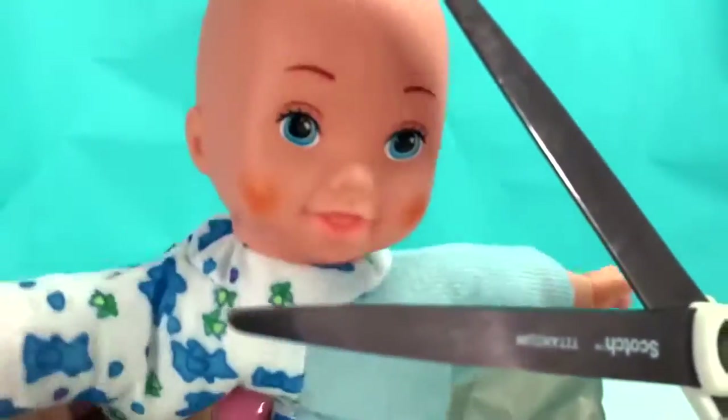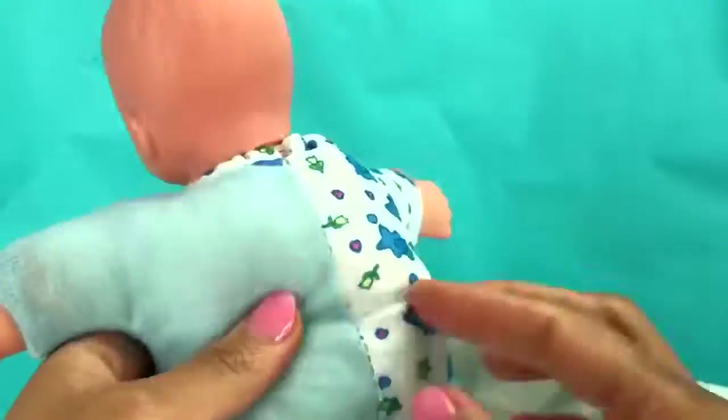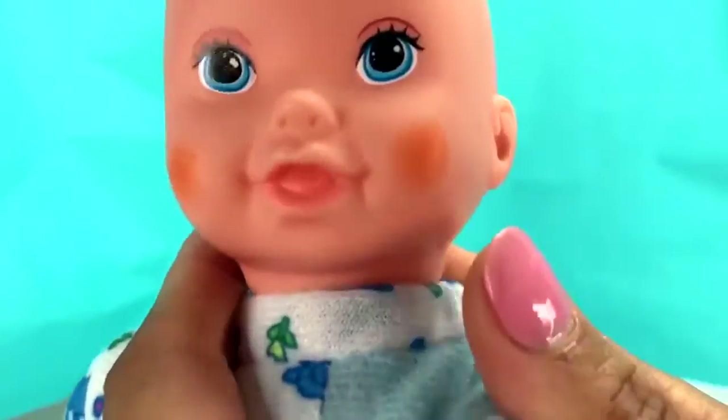Don't do it — don't do it. Cut the baby. It's not a true squishy, Pickles — you can just cut the baby. That's not nice. You can't cut a little baby!